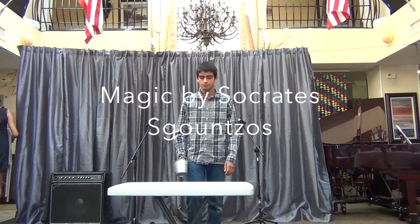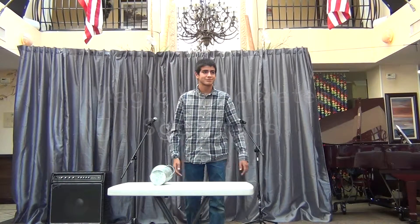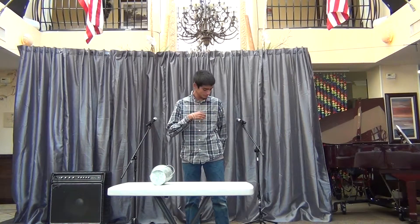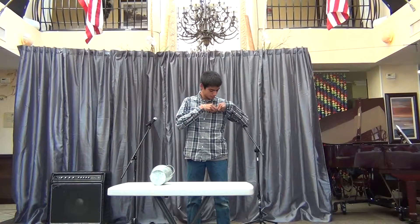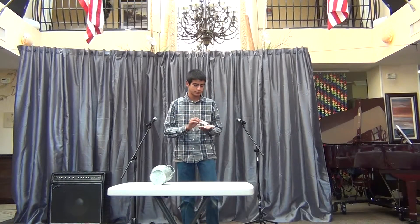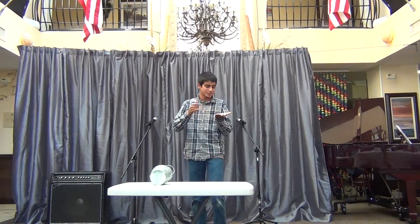Please, ladies and gentlemen, put your hands together for Socrates the Magician. We'll start off with a little mentalism.